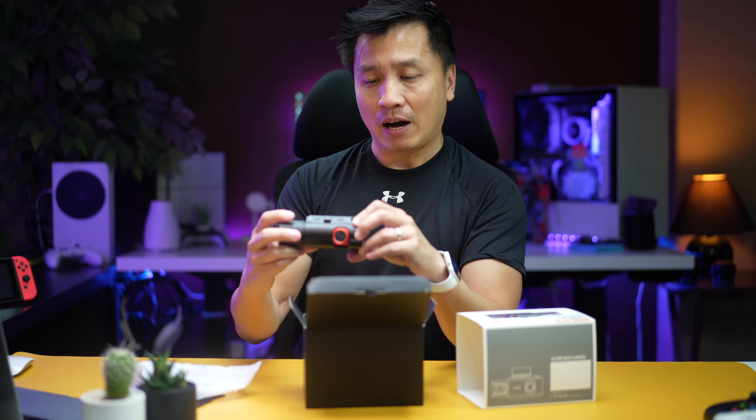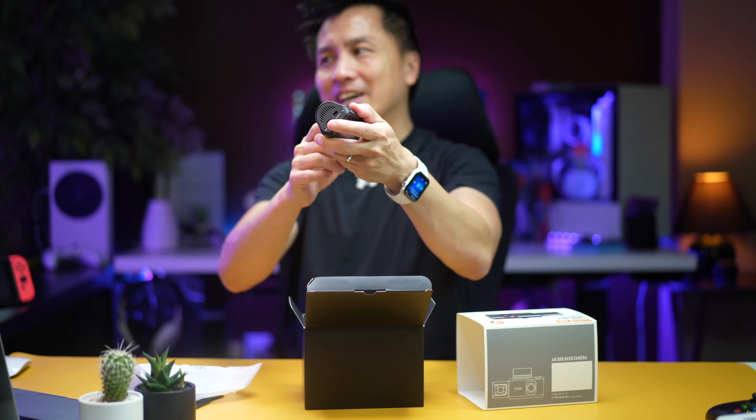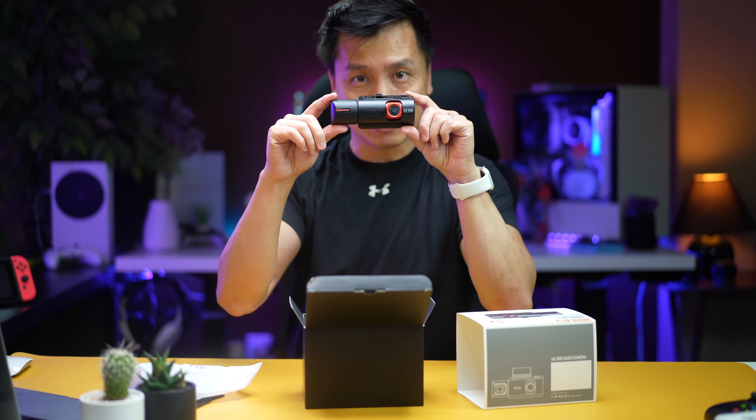So here is the back camera that you see right here. Beautiful. Front camera — look at this. This thing is orange. People are going to be afraid of you with this one, because they're definitely going to see this in front.